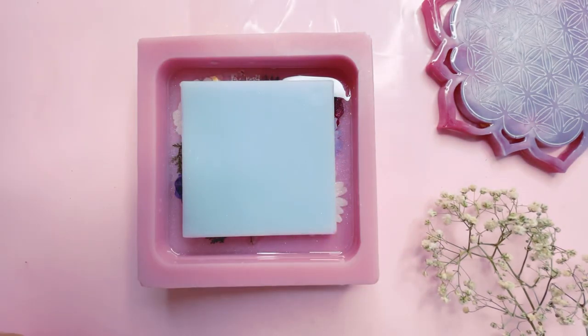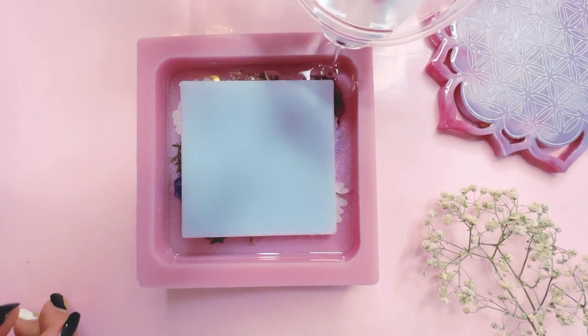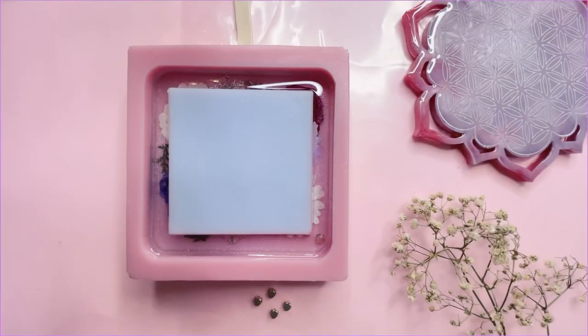After your cure time, just check the filler is stuck to the resin and then you can pour your resin. Make sure you do not pour any excess resin and it's only up till the height of your filler, nothing more than that.